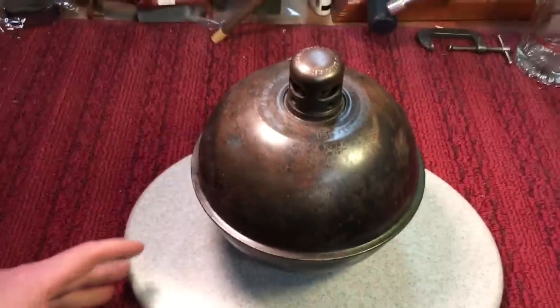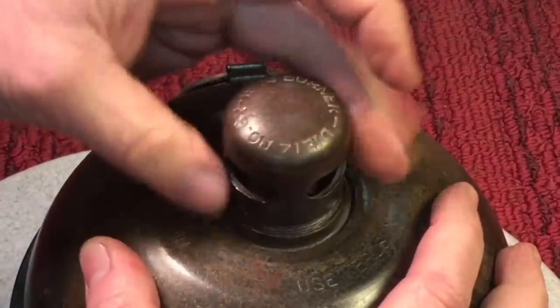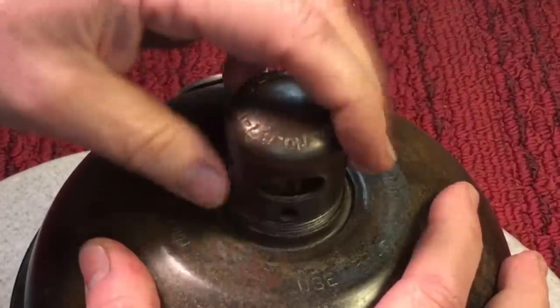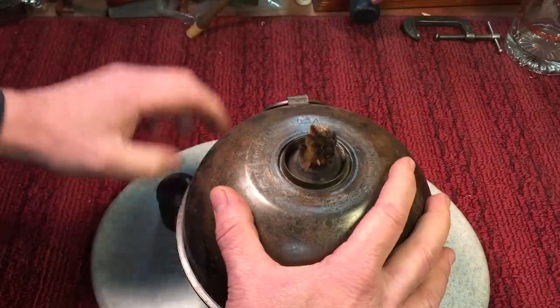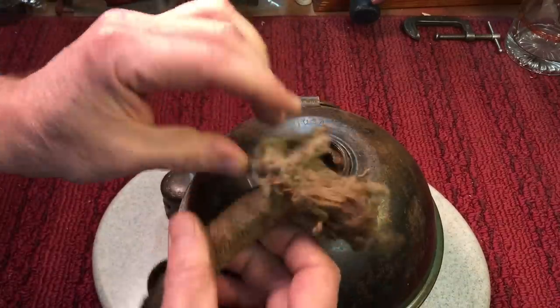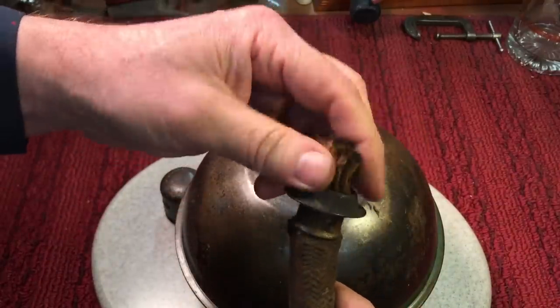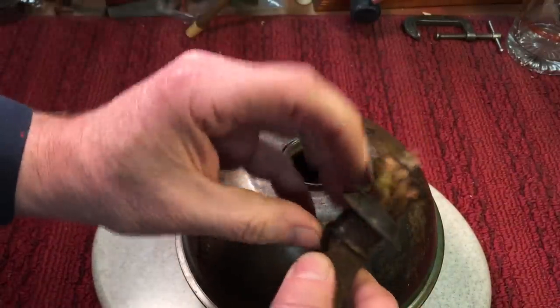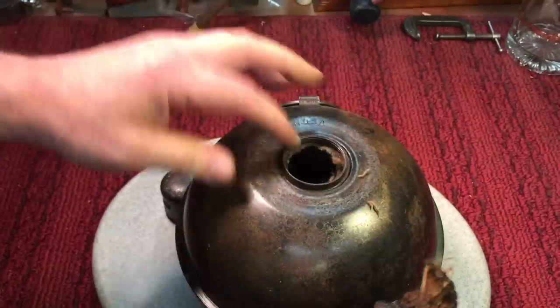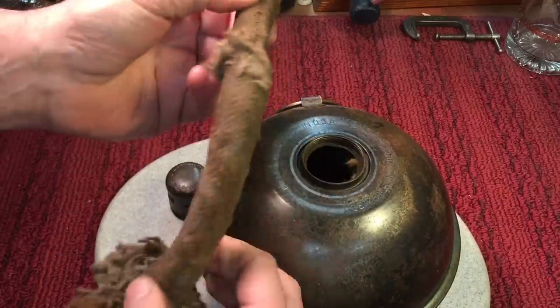How this worked was quite simple. This burner cap would come off — it protects it from rain and wind — and there was a big wick in there. Look at the size of this wick. By the way, this wick is kind of falling apart, but there it is. You would trim this wick the same way you would any other wick, pull it through and cut it off a little bit. Then you would fill this with kerosene, let it saturate, and then it would burn.